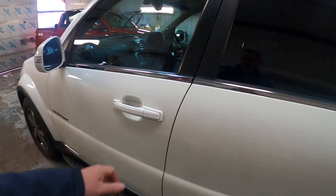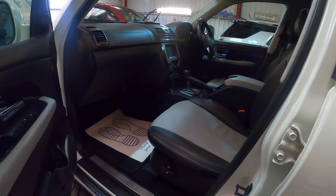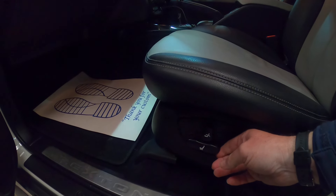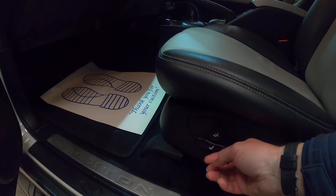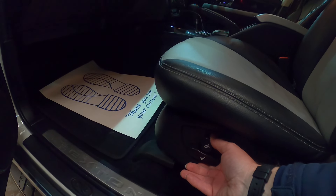Just quickly while we're on this side, passenger seat — you've got your forward and back adjustment, lift up, and then your recliner as well.